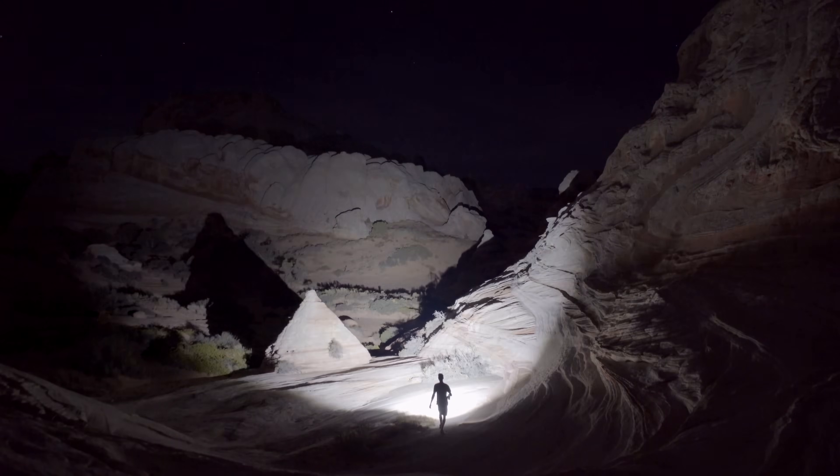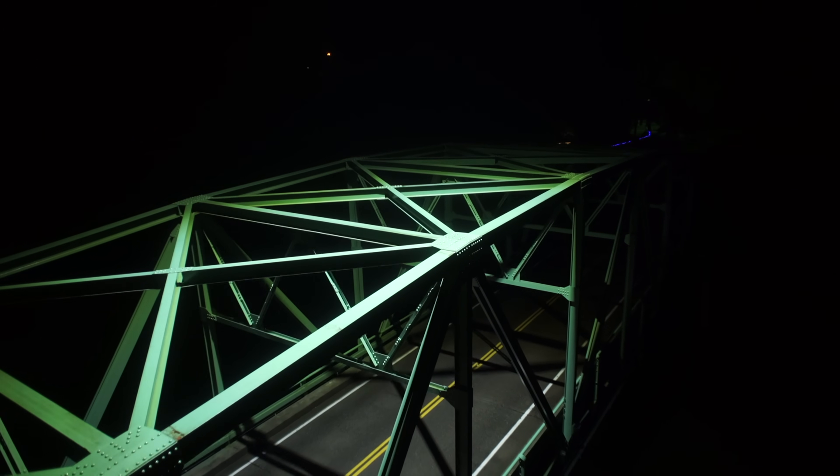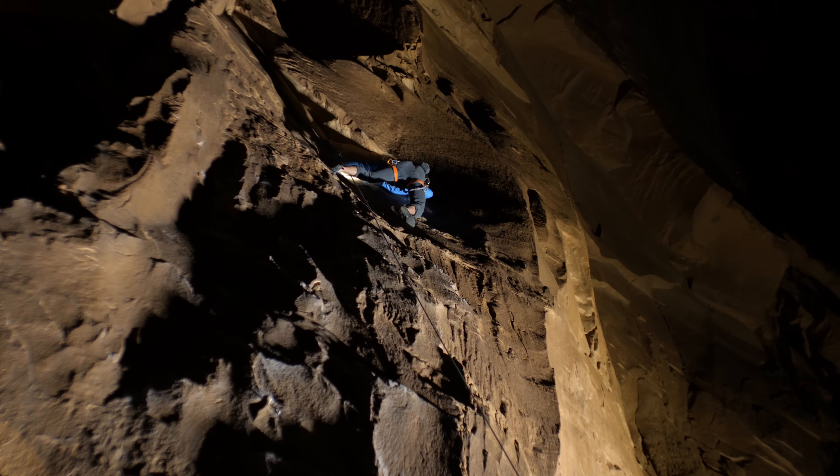What would you create with such a high power and versatile lighting system? With Stratus LEDs, the possibilities are vast.